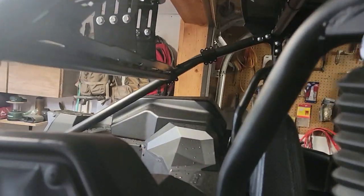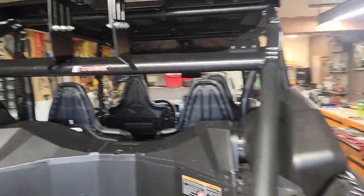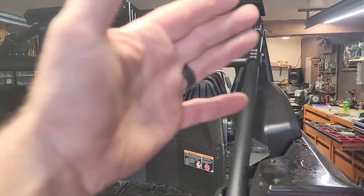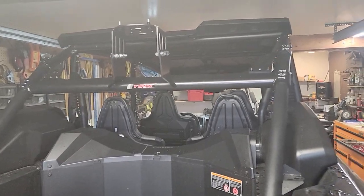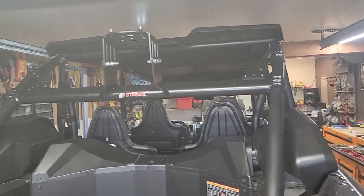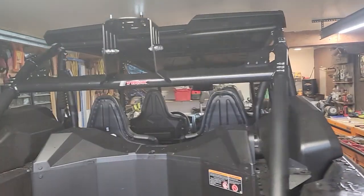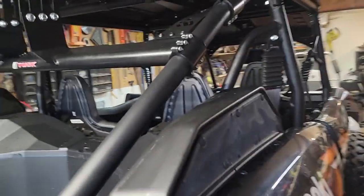The reason for this video is to let you know that if you get a hold of Rocky Mountain ATV, who makes the Tusk stuff, and ask them will this fit on a four-seater, most likely they're going to say no because they know the roll bars are different and it is not made to fit. But I'm trying to show you in this video that you can hodgepodge it to work, and it's on there good and solid.